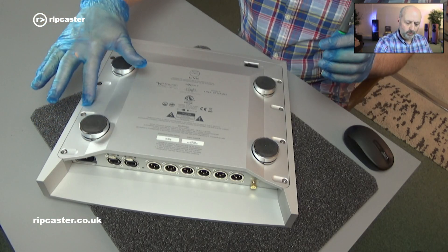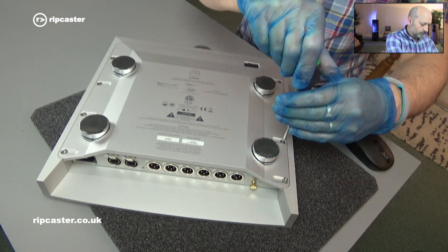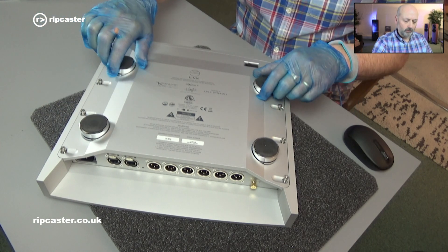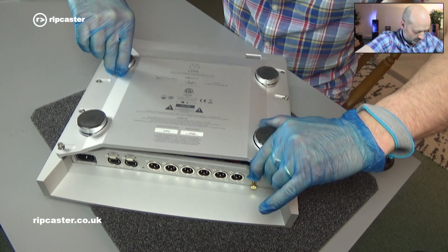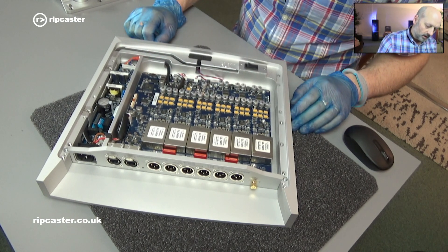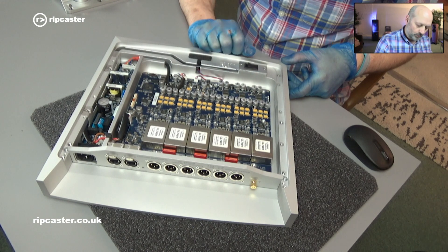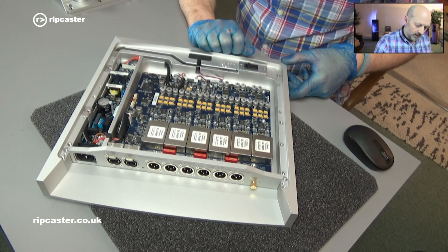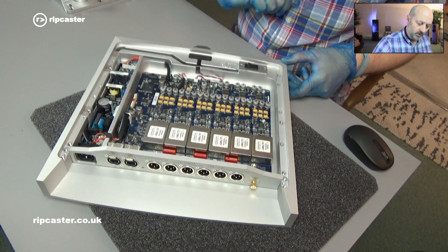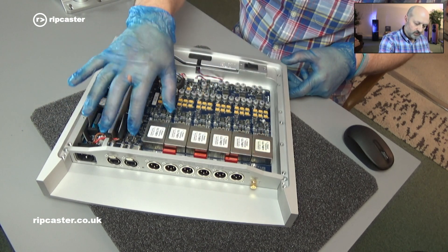The first thing I'm going to do is remove these screws and remove the base off the unit. With those all slackened off we should be able to just lift this off. Here you can see the Catalyst EXACT board, and we're basically going to replace this whole circuit board. The power supply down here remains the same but this whole unit gets replaced.